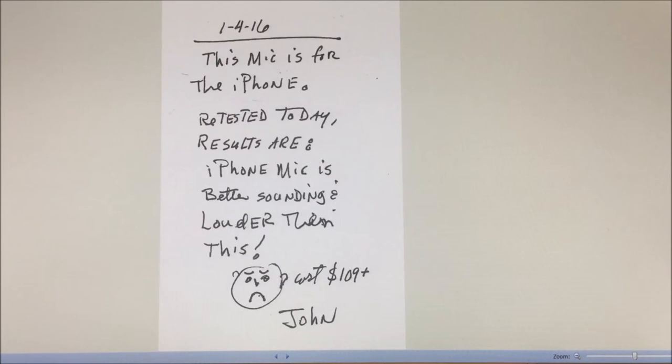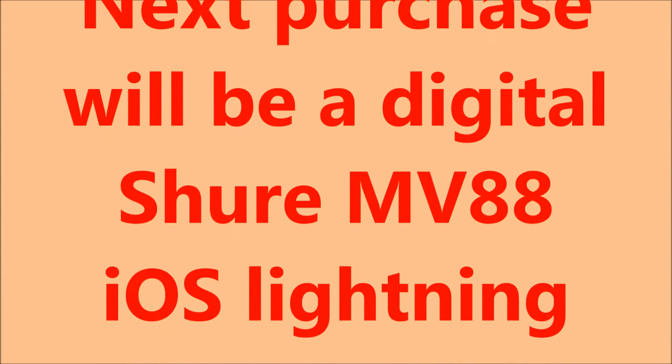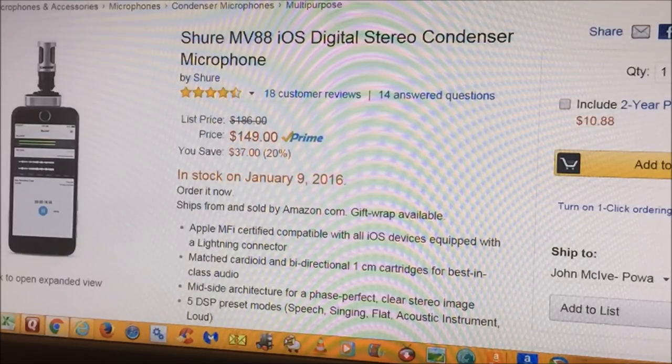This was an analog microphone. I think I'm going to test a digital microphone — I'm looking at the Shure MV88. It's a little pricier. The Shure MV88 OIS digital stereo condenser microphone for the iPhone is what I'm considering purchasing. As of January 2016, it's $150 through Amazon. I think I will purchase that, give it a test, and put up a demo.